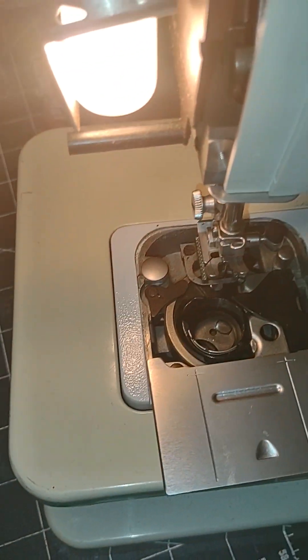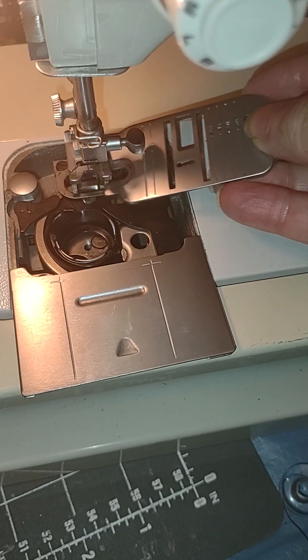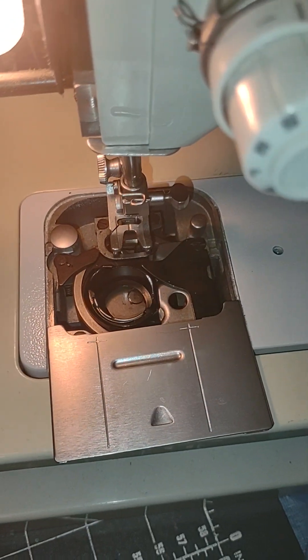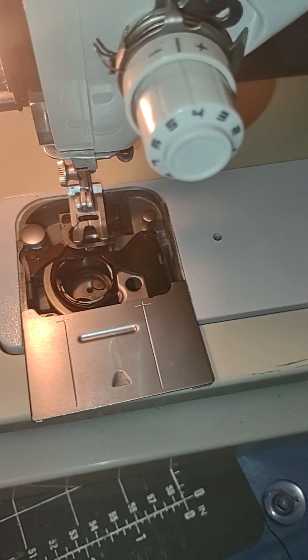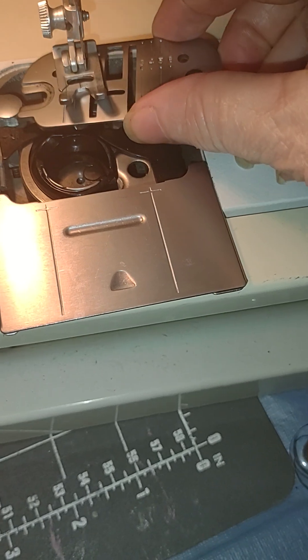Once you put that drop in, to put the bobbin plate back on you want your needle up, obviously. It's best to do this without a needle in it, but I was just using this machine earlier to test some stitching.